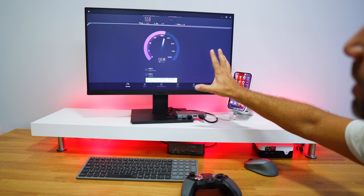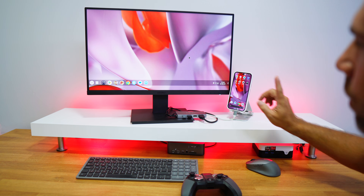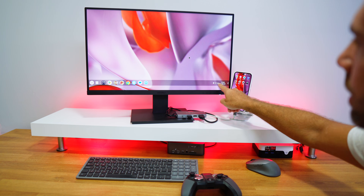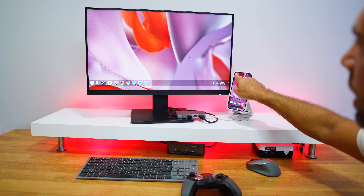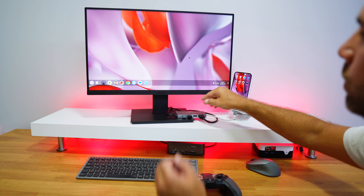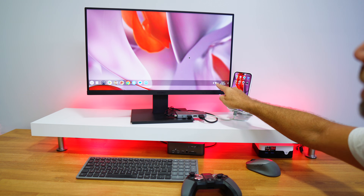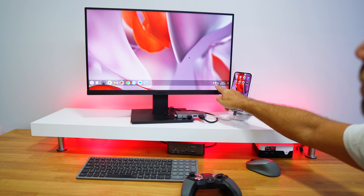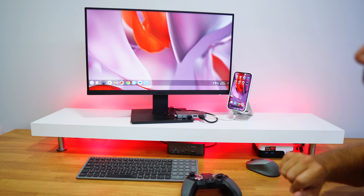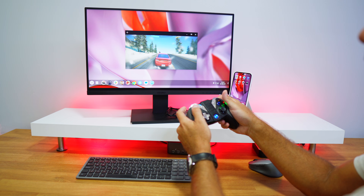Ethernet connectivity is confirmed working — you can even see the Ethernet indicator on the phone. When I disconnect the Ethernet cable, it switches back to Wi-Fi automatically.